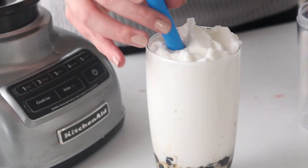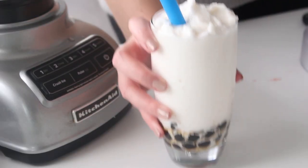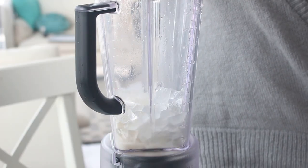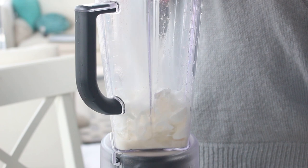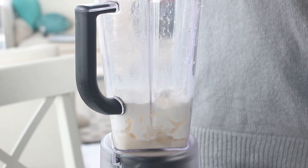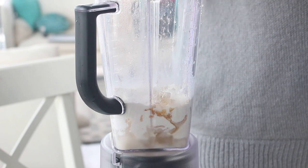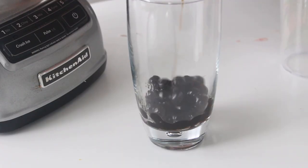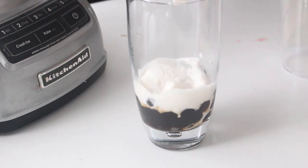Now we're going to make the creamy milk tea, which is just like a nice vanilla, creamy kind of flavor. You want to combine the ice, some milk, and some cream flavor powder — and I think you'd probably get away with using like Coffee Mate or some kind of powder instead of buying the specific flavor powder. Then add some water and a little bit of sugar syrup in a blender and pulse until smooth. Pour this on top of some tapioca, add a bubble tea straw, and you are done.